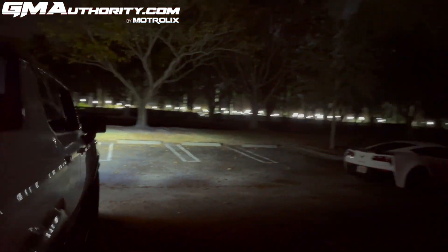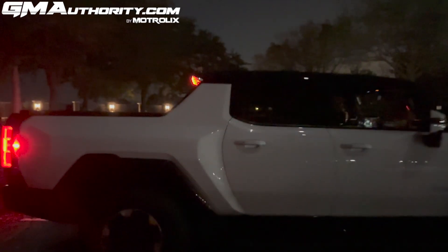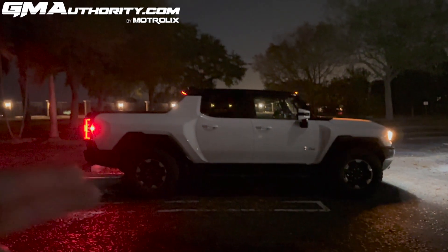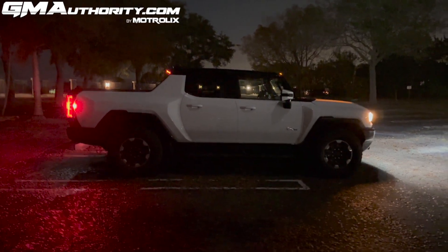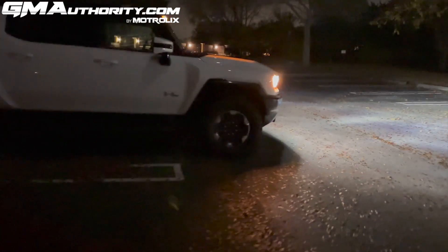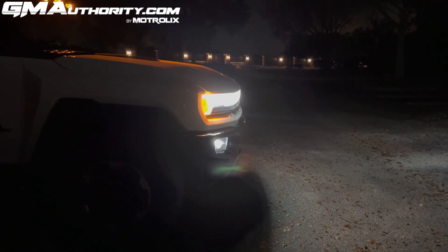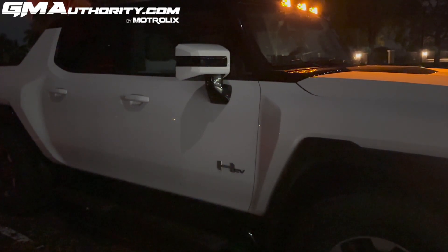Here's how the vehicle looks from the side with all lights enabled. The tail lights wrap around enough to provide sufficient side visibility of the Hummer EV pickup. The headlights also wrap around, though not as much as the tail lights — but they do wrap around still, especially as you get closer to the front of the truck.